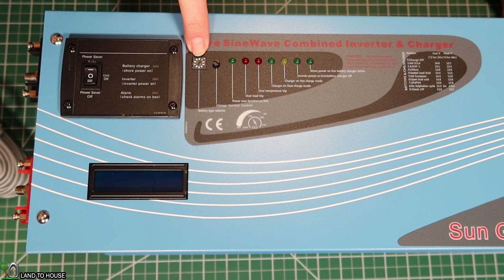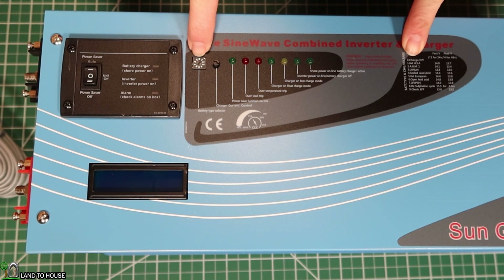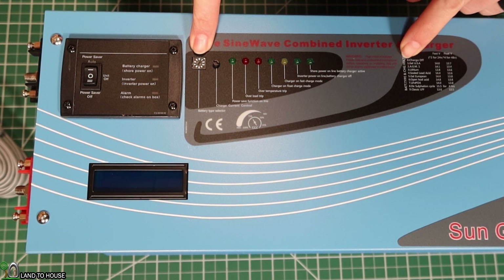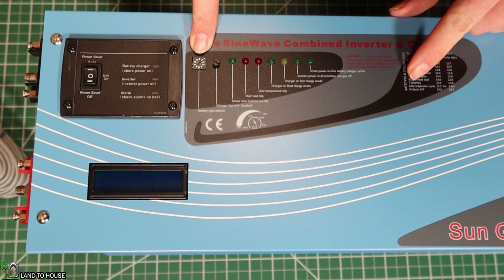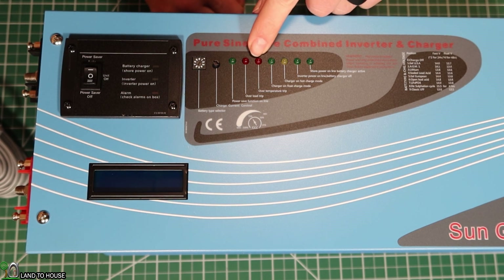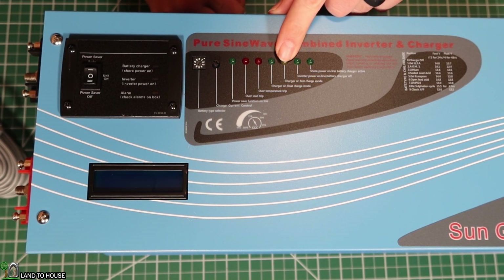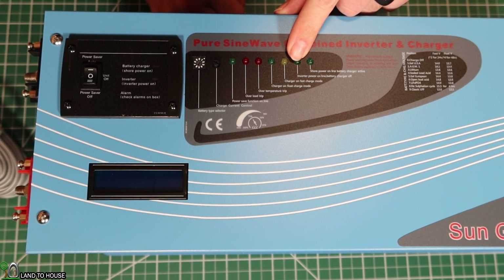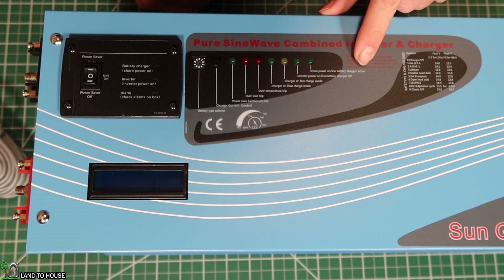Over here you've got a switch for the battery type selector. It can do charger off on position zero, which is what I'm going to use here first, and then it's got different battery types like gel USA, AGM, lithium, sealed lead acid gel for European, open lead acid, and lithium iron phosphate, plus a couple others. For LEDs, you've got power saver function on, overload trip, temperature trip, charger on float charging mode, charger on fast charging mode, inverter power on line battery charger off, and shore power on line battery charger active.